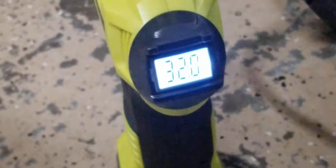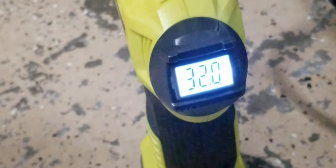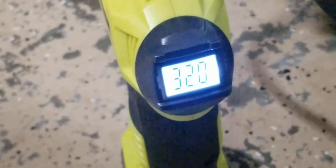The total time it took to reach 32 PSI was just over seven minutes — not too bad. Let's see how accurate this thing is.